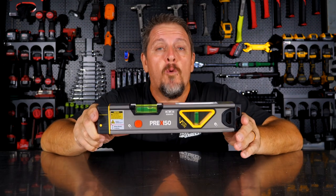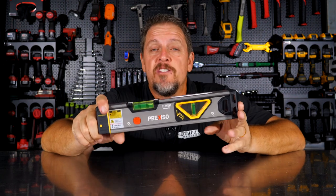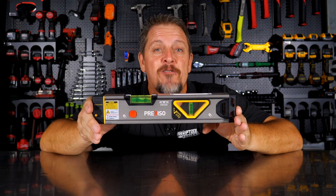This is the Prexiso 2-in-1 Laser Spirit Level. There are three big reasons why I really like this level, and we're going to hit you with them right out of the gate, so stick around.